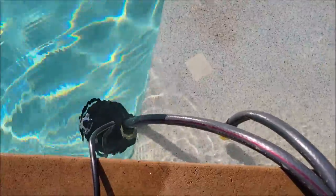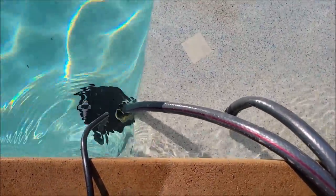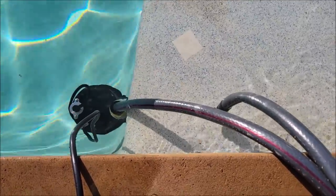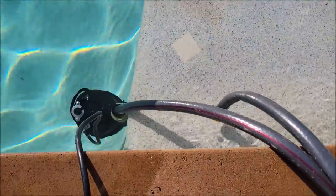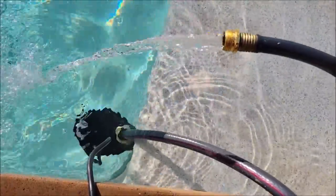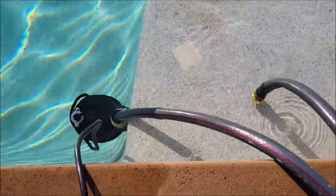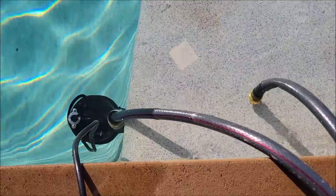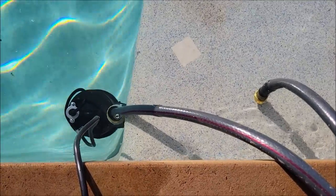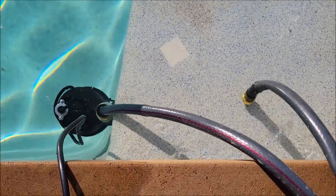Now I wanted to show you how quiet this motor is. If you submerse it underwater in the pool — I have it just below the edge of the tanning shelf with a water hose hooked up — it pushes a good amount of water through, but without all the water noise you don't hear the pump. It's nice and quiet, something you could have running in your backyard draining a pool without bothering everybody around you.